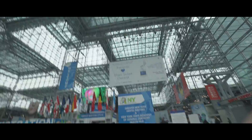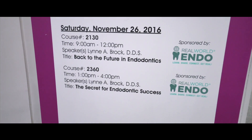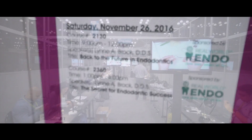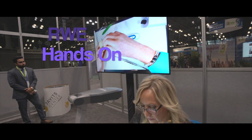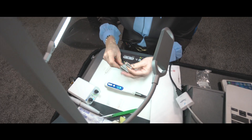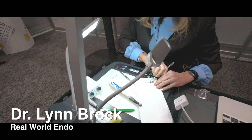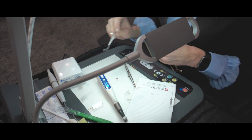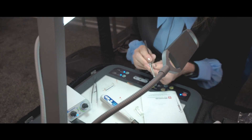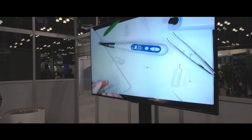We're at the Javits Center now. Our post length is just almost 10, and our gutta percha is right about 15, almost 16. So we're going to section.